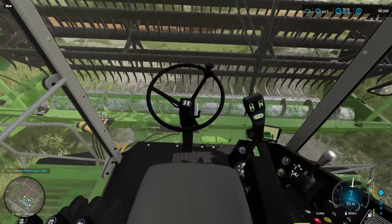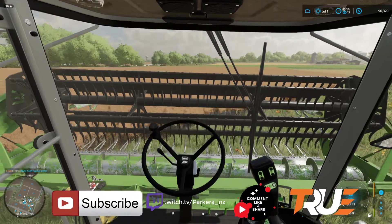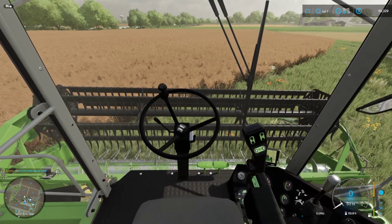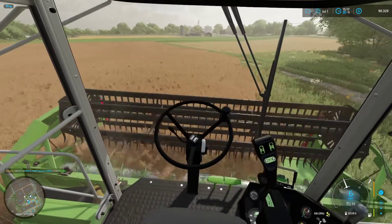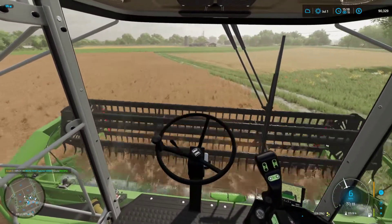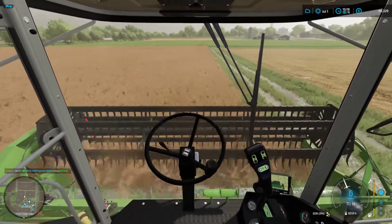G'day folks, Parkera here and welcome back to Elm Creek. We are in the canolas. It's the same day as we last left you, but it's the afternoon. You can see the time is just about quarter past three. The sun is out, cloudy, no rain is forecast, so we had that little shower. We're just going to get jumping into the canola here and get her harvested.